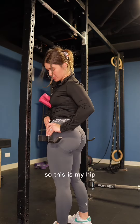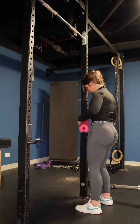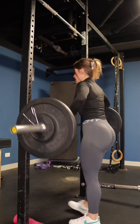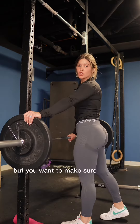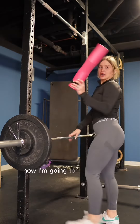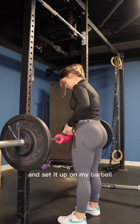This is my hip, I'm going to set it up right here. Now we're going to grab a barbell. This one was already loaded, but you want to make sure you have some weights so that when you're doing the movement, you're not tipping over. Now I'm going to grab my hip truss pad and set it up on my barbell.